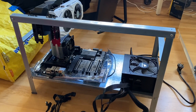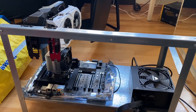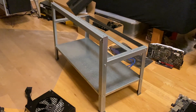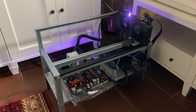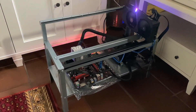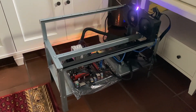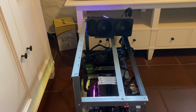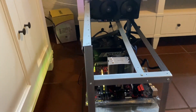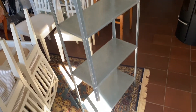Since I already had the shelf mounted, that's a good starting point — you get a good overview and it makes measuring and planning much easier. On the bottom shelf you place the motherboard and the PSU, then measure up how high you want to set it so you get enough clearance for all the CPU coolers and the PSU underneath.